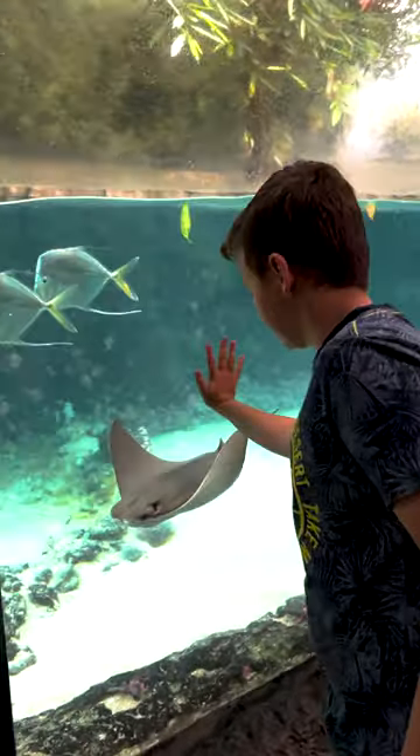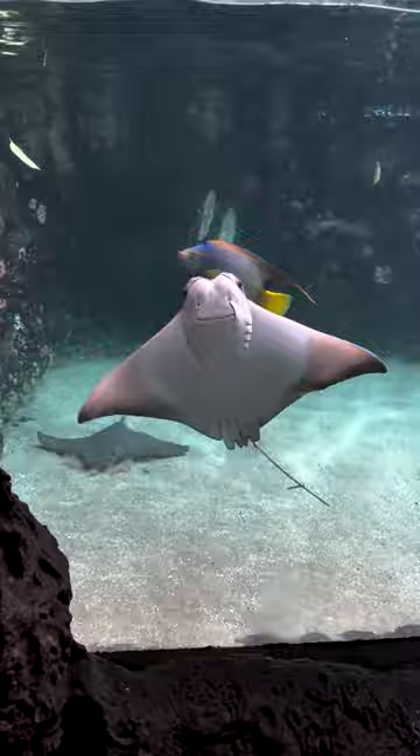These are cow nose rays. Do you see the wounds on the back of the fish? It's mating season and this is completely normal. During mating season, the male bites the female to hold on to her.